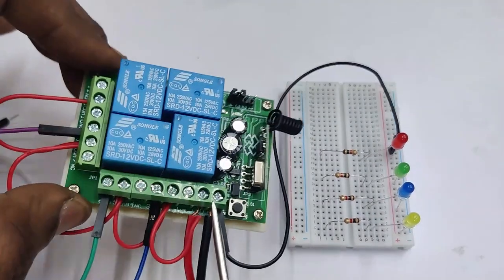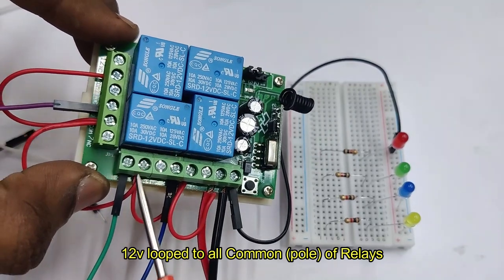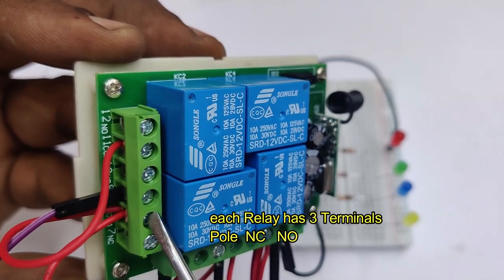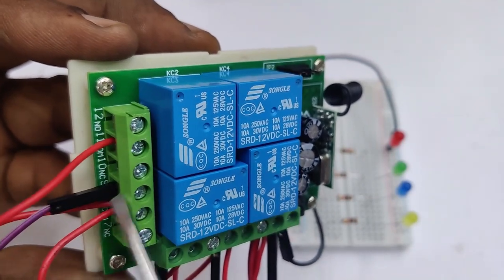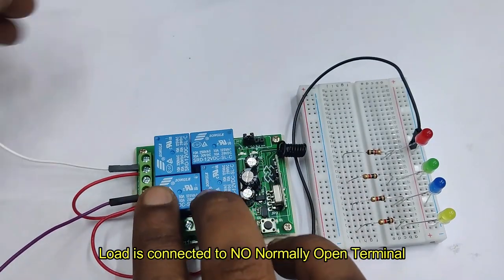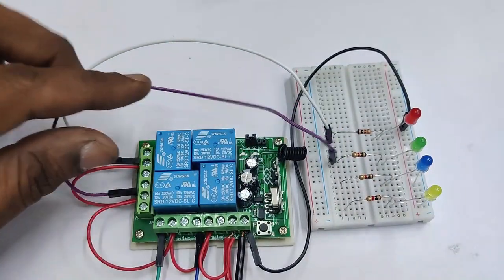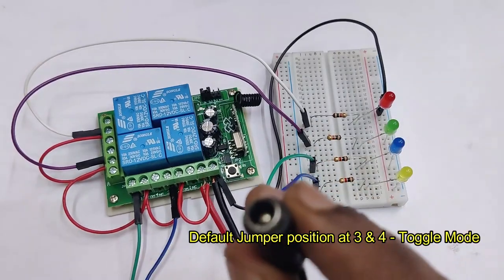The small leads of all four LEDs are connected to ground. The long lead of each LED is connected through a resistor, and the signal comes from the NO points of the relays. 12 volt is looped to all the common points. Each relay has three terminals: the pole (center), NC (normally closed — not used), and NO (normally open). Always connect the load to NO. The poles are looped and connected to 12 volt, with each relay's NO connected to its respective LED through a resistor.